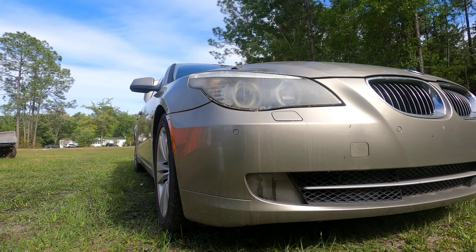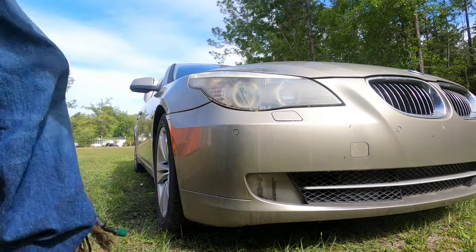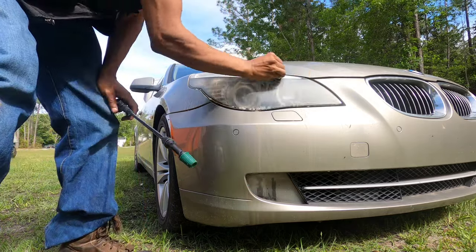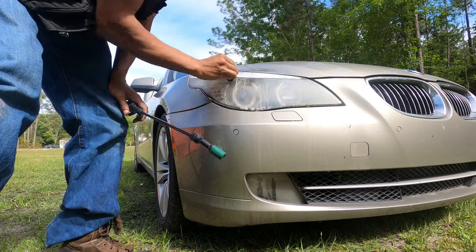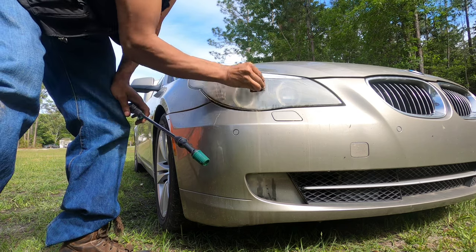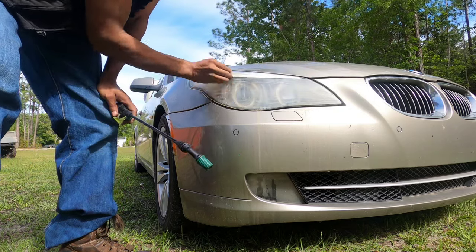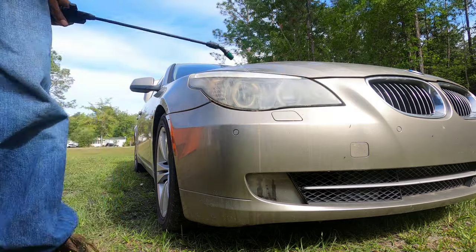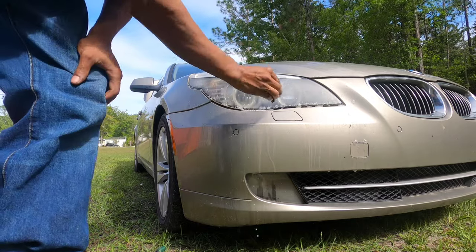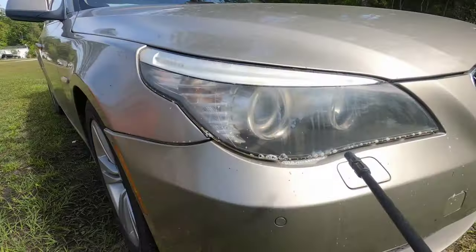Like most prep work, the prep work is really going to determine your outcome. I ended up using a little bit of cleaner on this because there was clearly something on the light that was really sticky and just nasty. I'm using the 2000 grit right now — I have a 1000 grit as well. I normally go 1000 depending on how bad the light is, but I went 2000 on this. As you can see, we're already starting to be able to see our light.